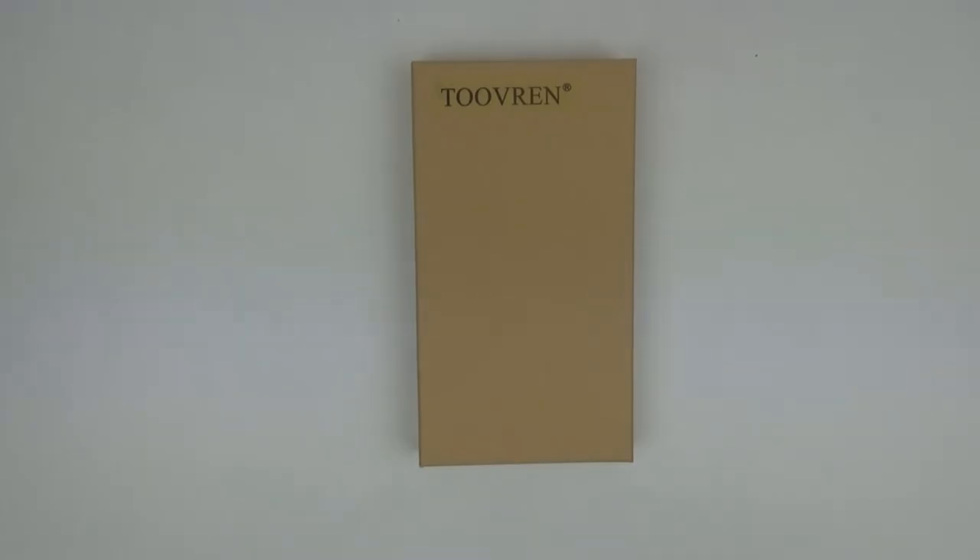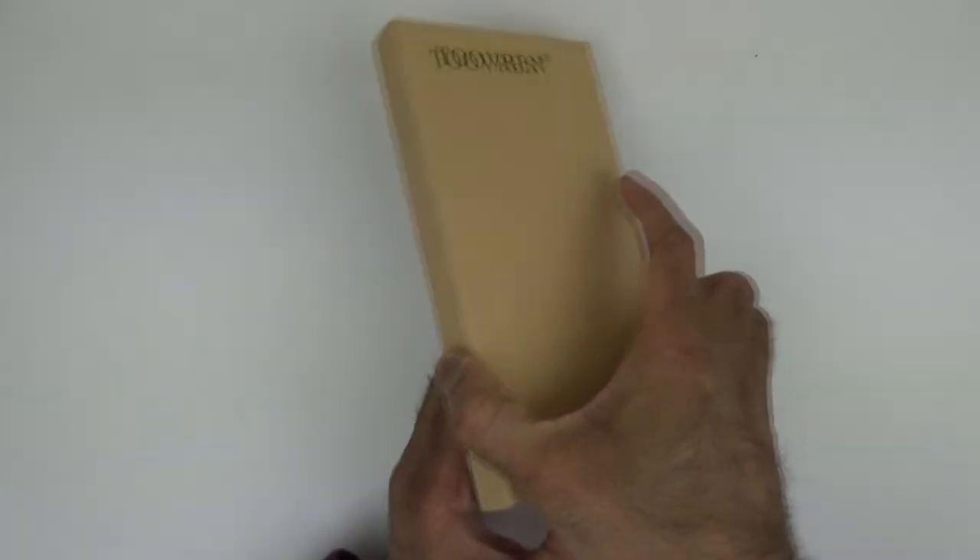Hello everyone, welcome to Grumpy Man's Reviews. Today I'm reviewing the Tuverin iPhone 8 Plus and 7 Plus case. Let's get it unboxed.